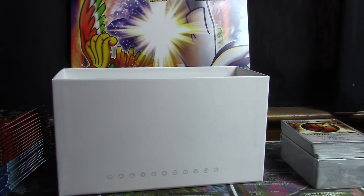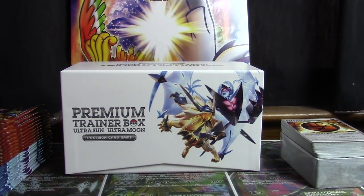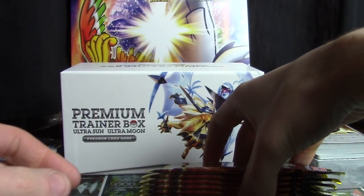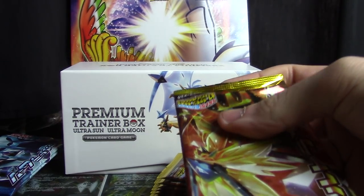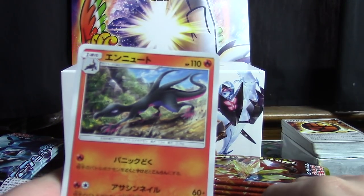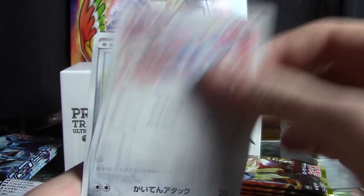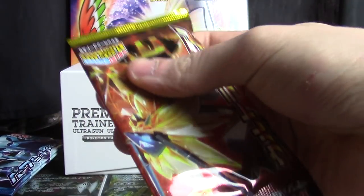Now we've got our 20 booster packs to open. We've done very well out of Sun and Moon 5 in general, but I would love to pull one last full art out of these 20 packs. It's possible — could happen — I mean I could get three of them, but I expect a couple of GXs, maybe a prism star, maybe a full art. I don't have super high hopes. So we have Salazzle, Chimchar, a Gleamiao, Bronzor, and a Magmortar holo. Not going to be sleeving as I go — just taking too much time.